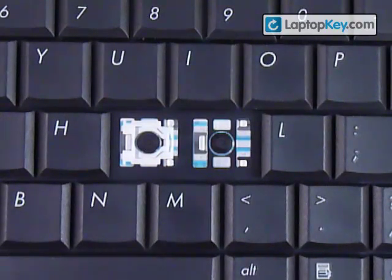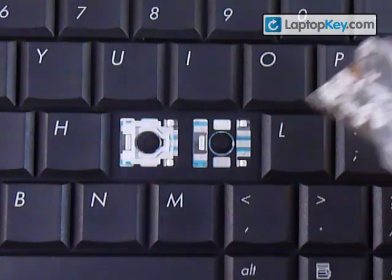So this is the instructional video on how to install your keys onto your keyboard. Start out by looking at the metal plates that are on the keyboard.